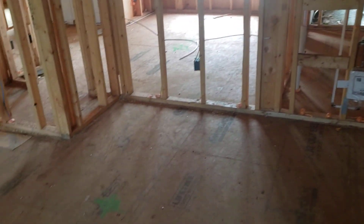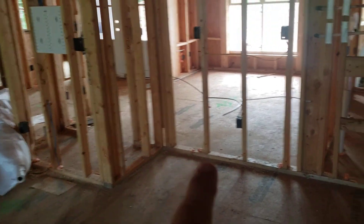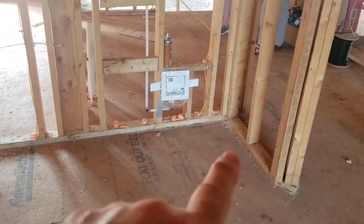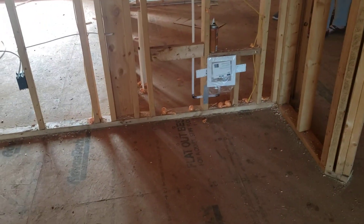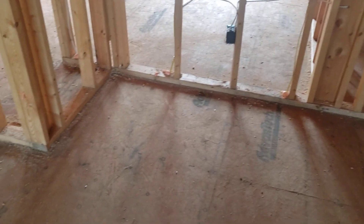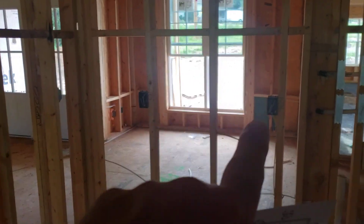This is the refrigerator wall. The refrigerator wall has an overall length of 104 and a quarter, corner to corner. 33 inches on the left return wall, 30 inches on the right return wall. The center of the water box from the right-hand side is 17 inches. There are two outlets above the counters at 18 and 49 inches from the left, and the fridge is right below it.